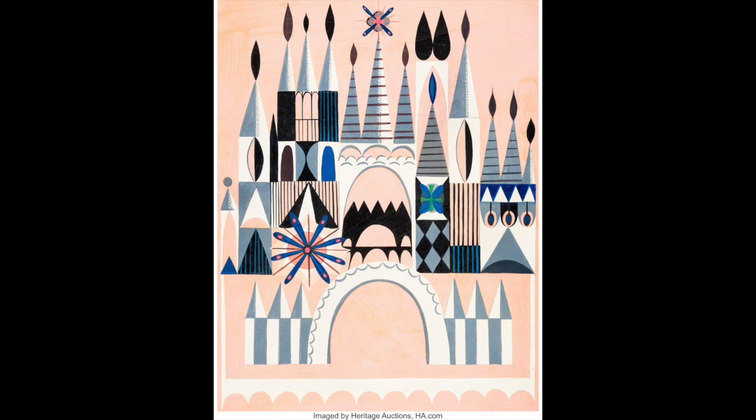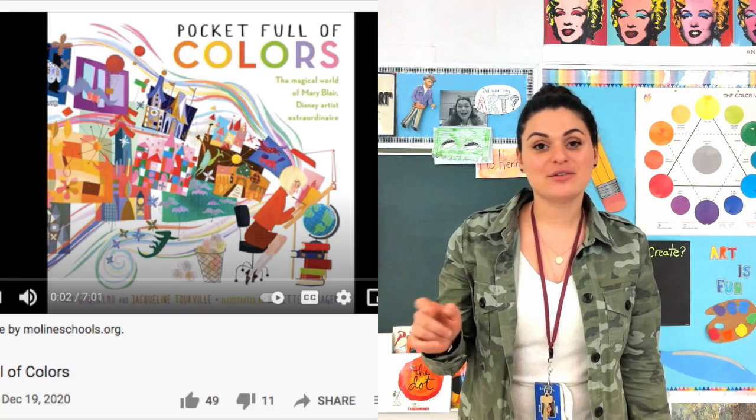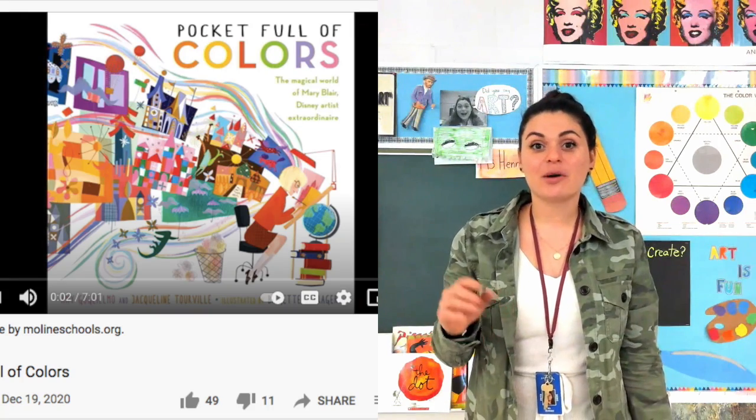Before we get started on this project, I do have a read-aloud book for you. There is a link in the description of this assignment in the instruction part — click it and it'll take you to a read-aloud that reads you a book about her and her artwork. So once you've read that, you can come back. Pause it right here to go read that, then come right back.